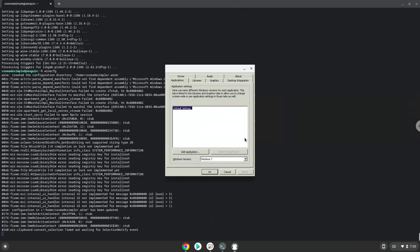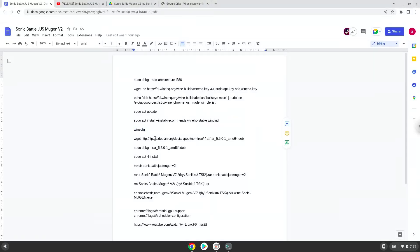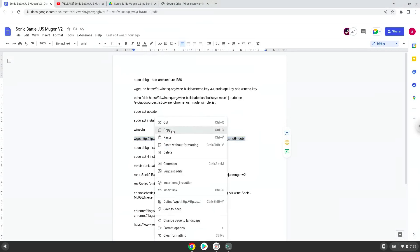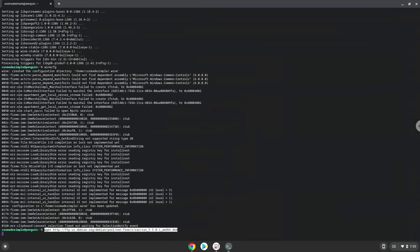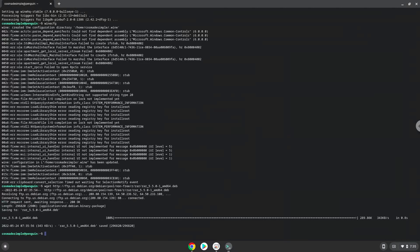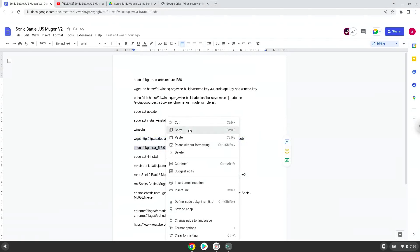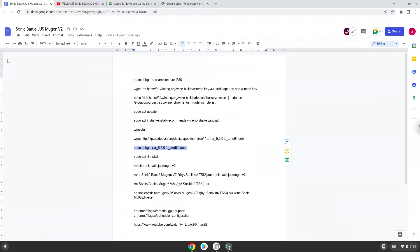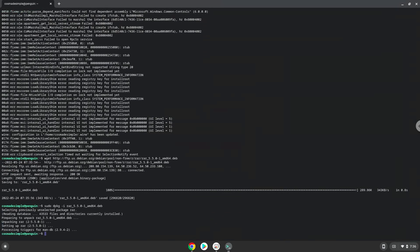Now we will install a package to extract the game. Firstly we will download the application. Now we will install the extractor with the following two commands.